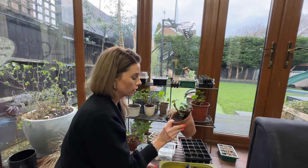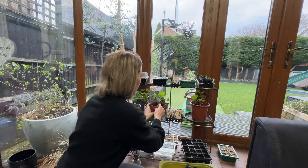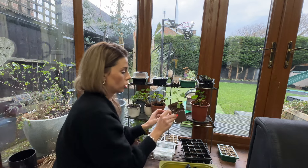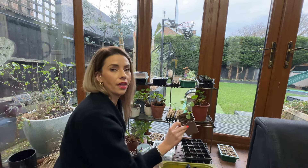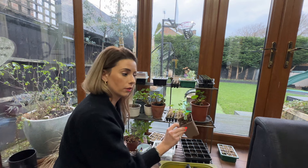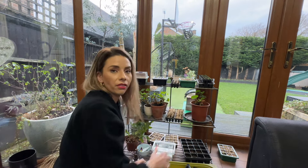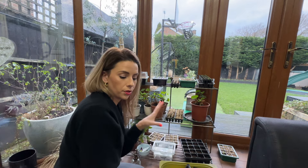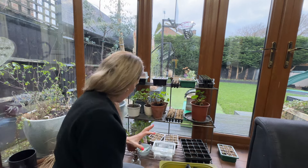I've then got lots of geraniums in here — ones I already had, cut back for winter and now reshooting, plus geraniums I took cuttings of. These are just doing their thing in here and will be planted out at the end of April or beginning of May, ready for spring and summer. They'll flower all the way through until autumn. I absolutely love them.